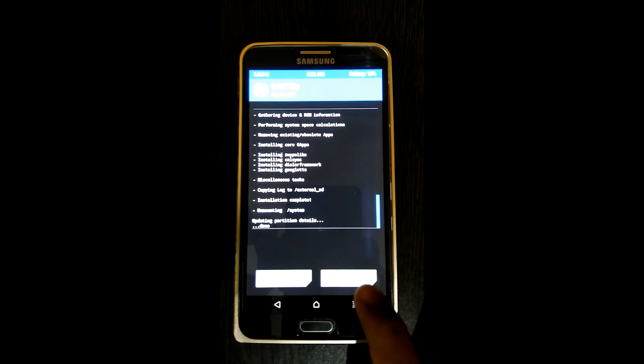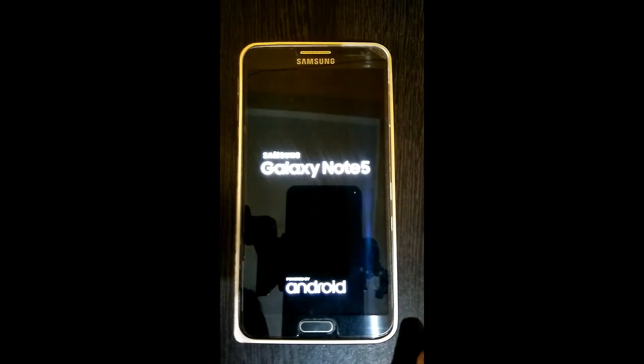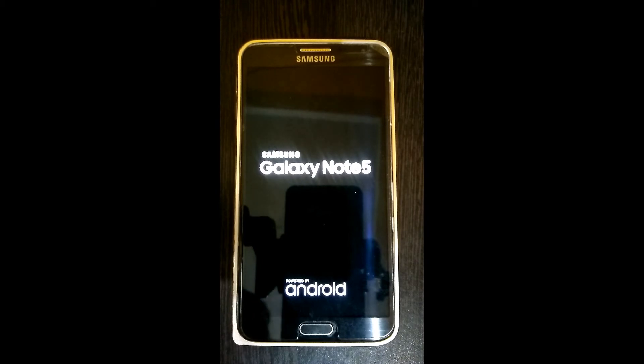Now you need to reboot the system. You have to wait until it starts up. Be patient guys.